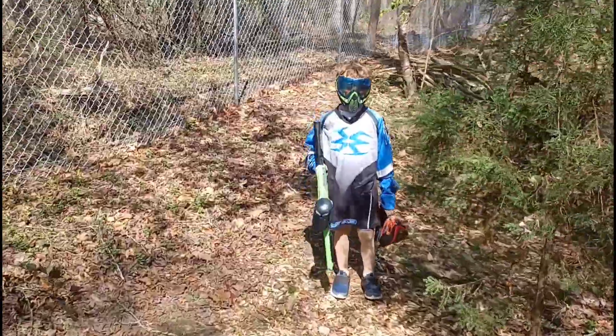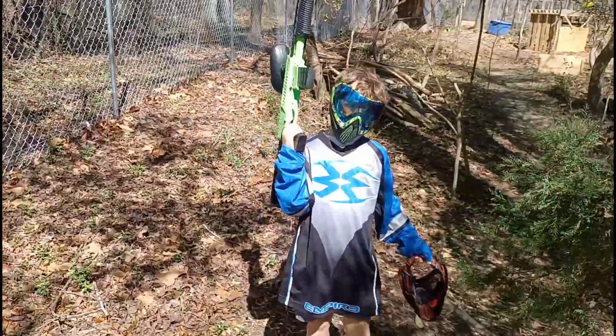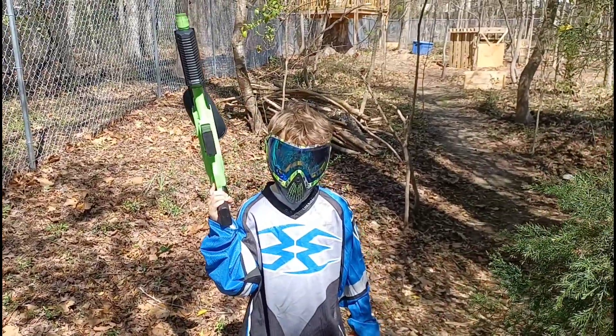And here's my son ready to play some paintball with a Splat Master! I hope you guys like what you saw.